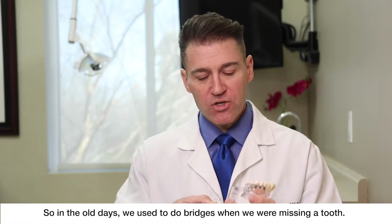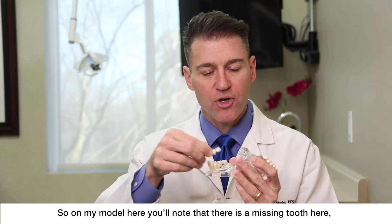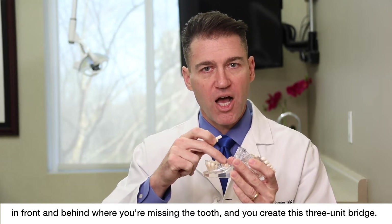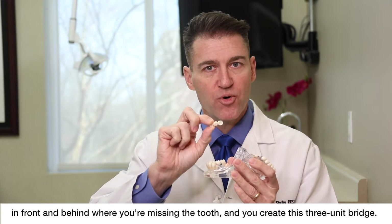So in the old days we used to do bridges when we were missing a tooth. In my model here you'll note that there's a missing tooth here, and the way a bridge works is you cut down on the tooth in front and behind where you're missing the tooth, and you create this three-unit bridge.